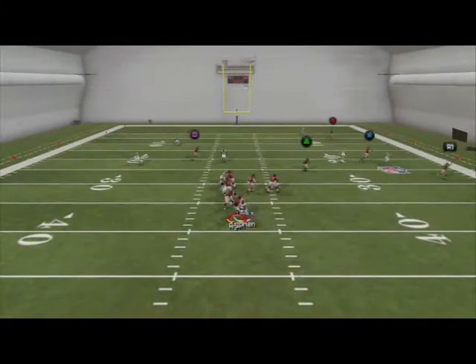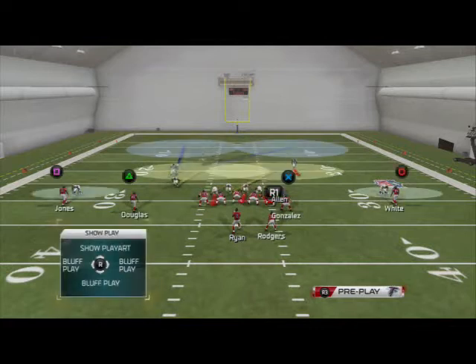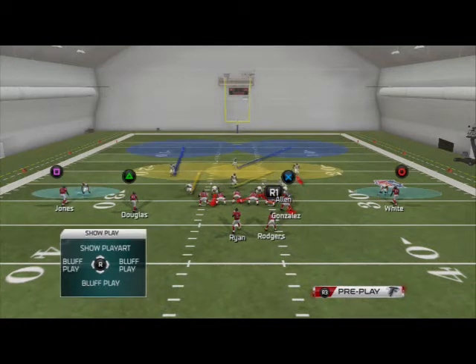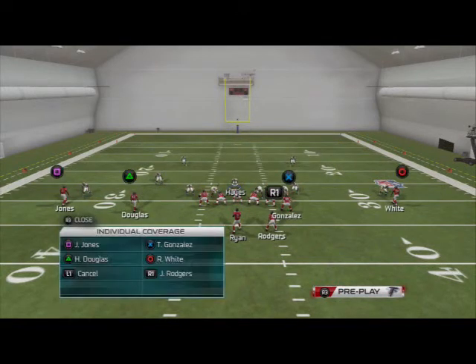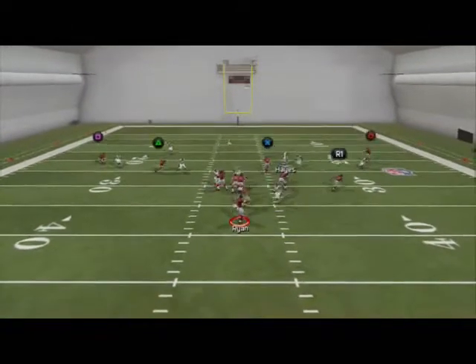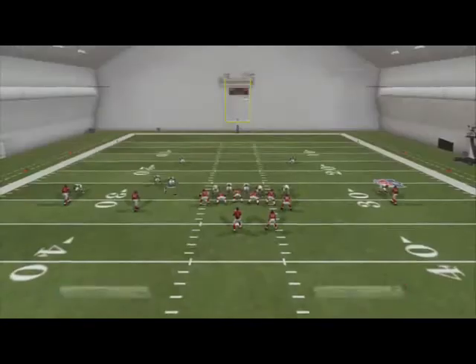Oh man, this is killing me because what's supposed to happen is the safety is not supposed to come in — it's supposed to be the defensive end. I think I've also been using the middle linebacker in this play. I don't understand it, it was working five minutes ago.